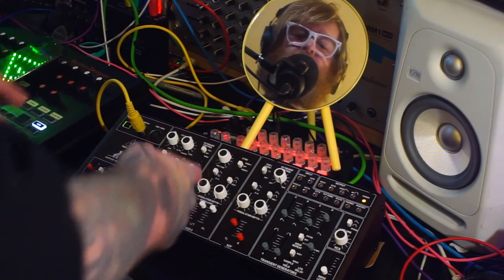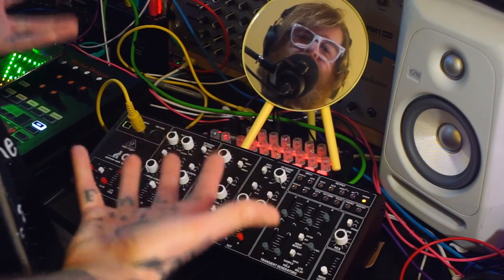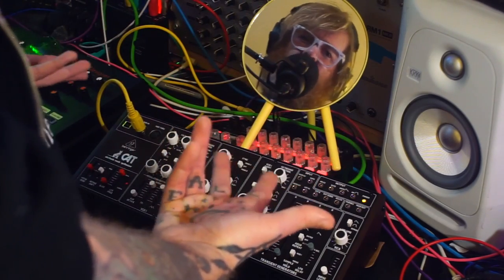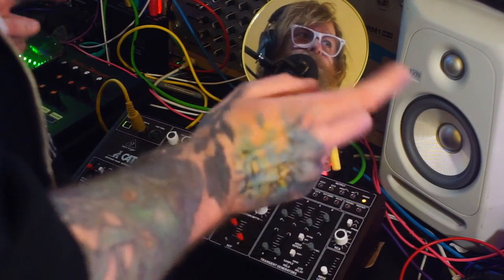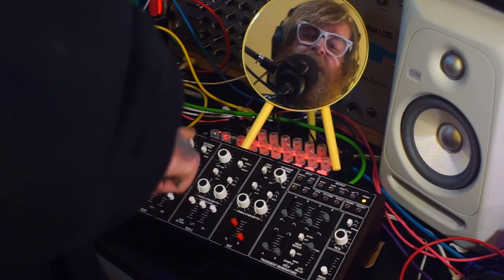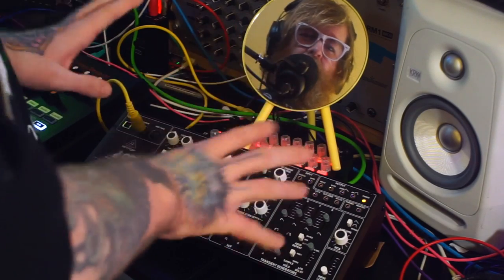I can't really change the sequence unfortunately because the SQ1 is propping up this terrible dusty mirror, so you're going to hear the same thing over and over. But before I start the sequence, basically what I'm going to do is show you the FM modulation options — where you can modulate the frequency. You can modulate VCO1 with the output of VCO2, and you can also modulate VCO2 with the output of VCO1. That was quite hard to get right in my head and also in my mouth.